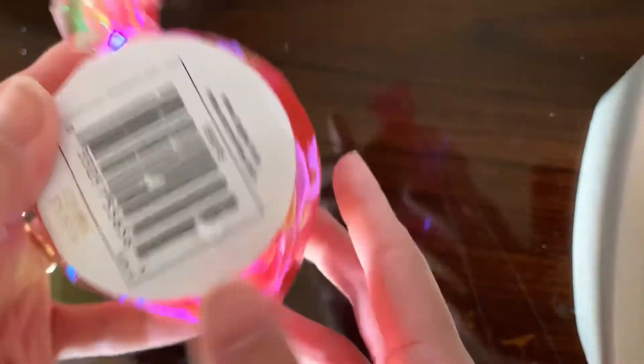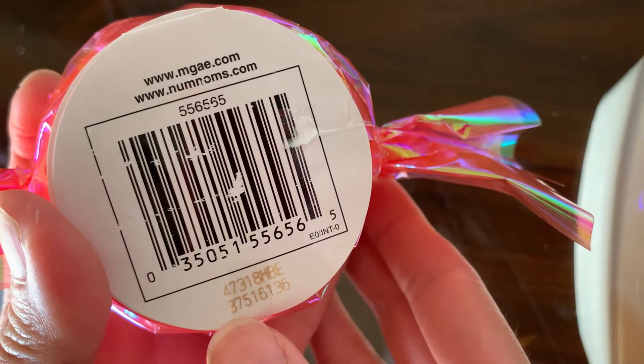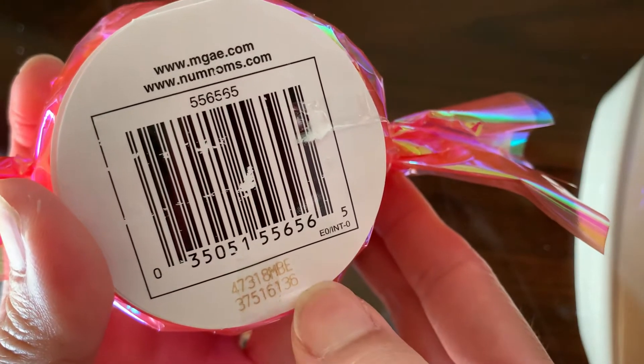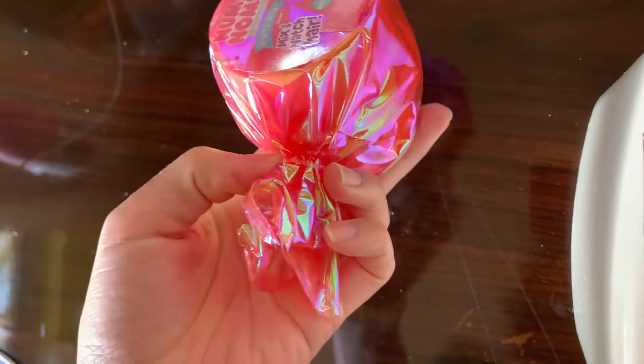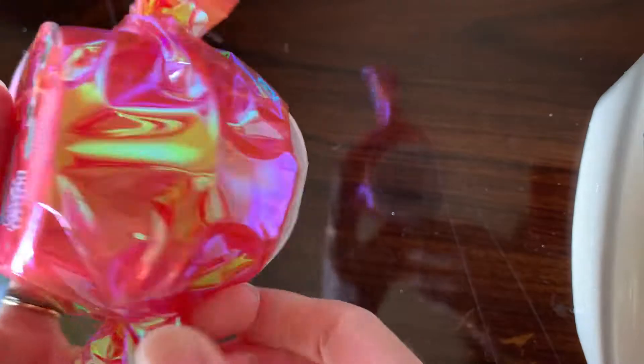These are also coded so I'll go ahead and read the code off for this one. It is — I believe the bottom code — 37516136 is the code you're looking for. I got these at Deity's Discounts, they were $3.99, and it says the original price is like $7 on them.